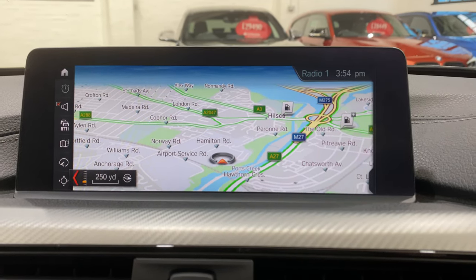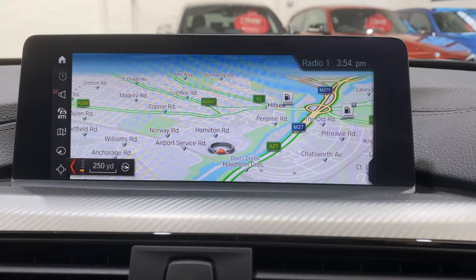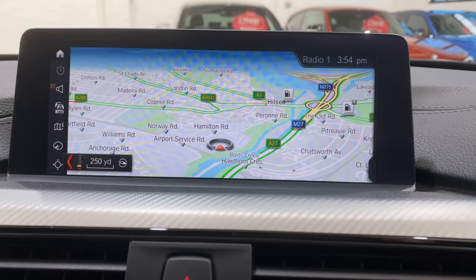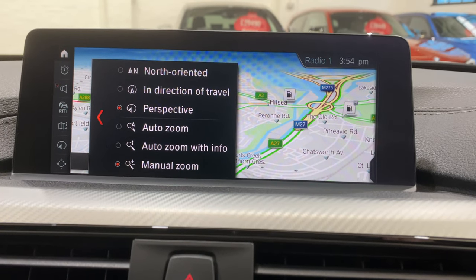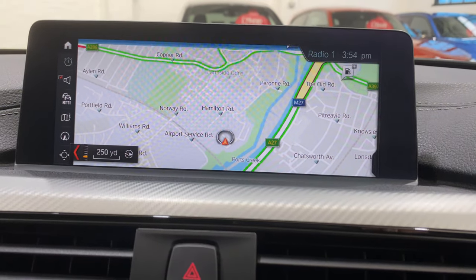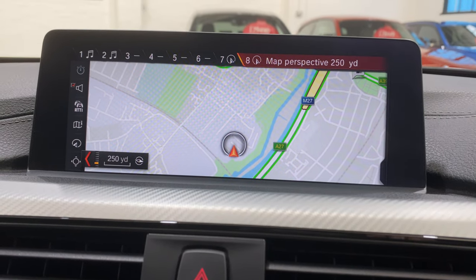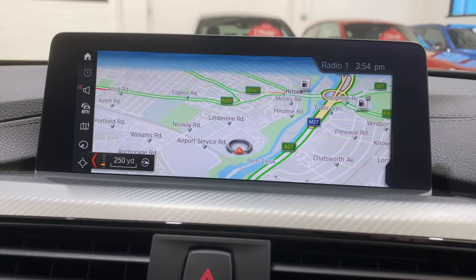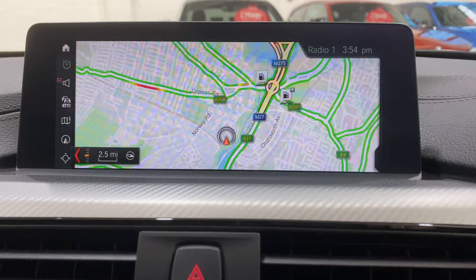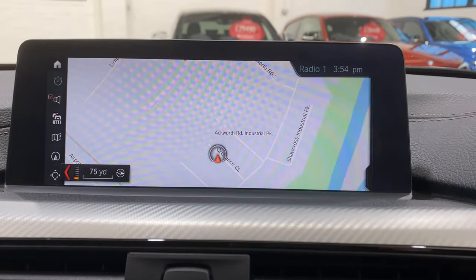For the most part of a journey, you'll probably have it on this perspective view. Then when you come into a city with quite a lot of roads and you're trying to calculate which road to turn left at, you can flip into the overhead view — it's a lot easier using this view in a built-up area. You can save preferred map views to numbered shortcut buttons and flip between them quickly.